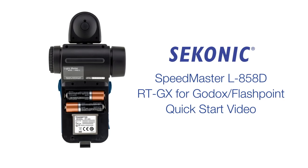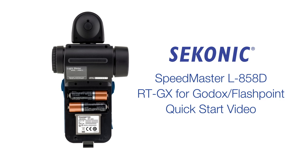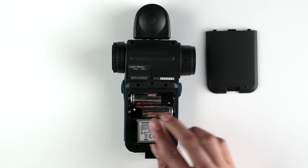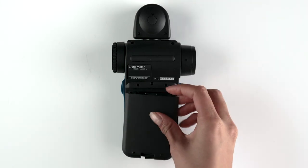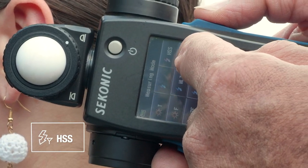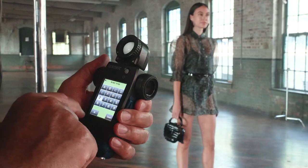Welcome to the Sekonic L858D RTGX for Godox Flashpoint Quick Start Video. In this video, we will review the installation of the transmitter module and walk you through each radio triggering mode, including HSS, and best practices for using your L858DU Speedmaster.